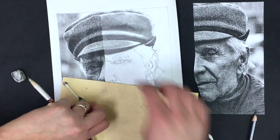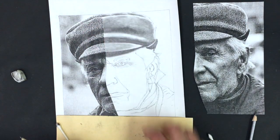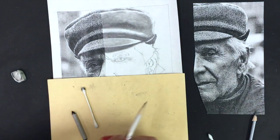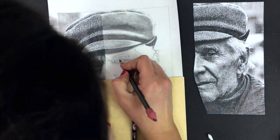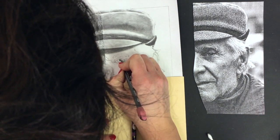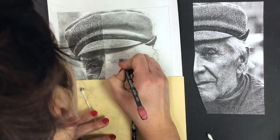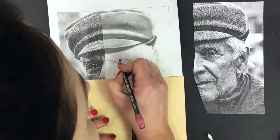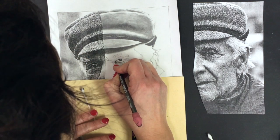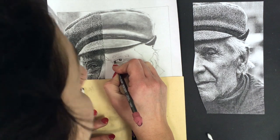Bring that down onto the face here — you'll notice that shadow doesn't stay super dark all the way down; it kind of softens and lightens in value at the edge, so I'll just let that fade a bit. All right, let's start working in on the eye. I can see I've got some really super rich dark value right in the pupil — there's a little highlight towards the top, so I'm gonna leave that blank.